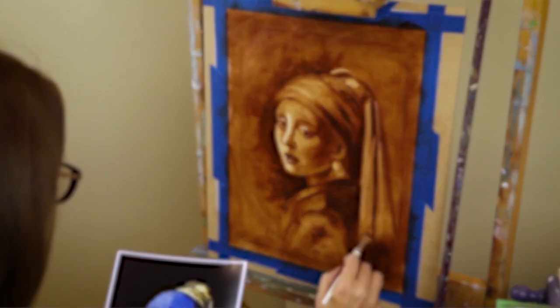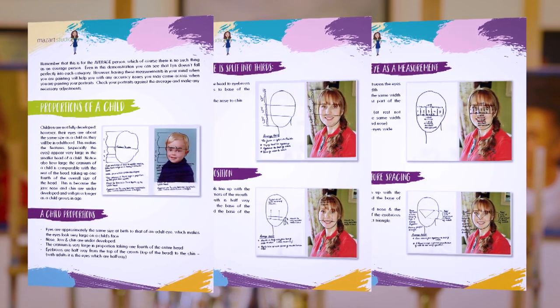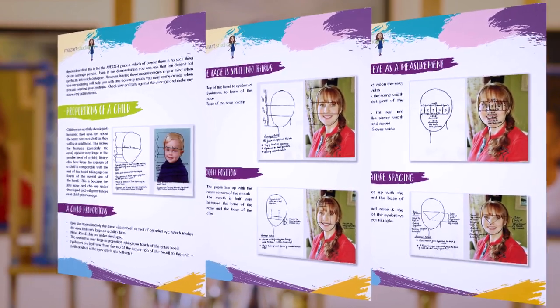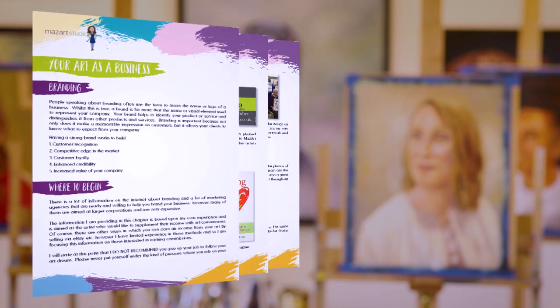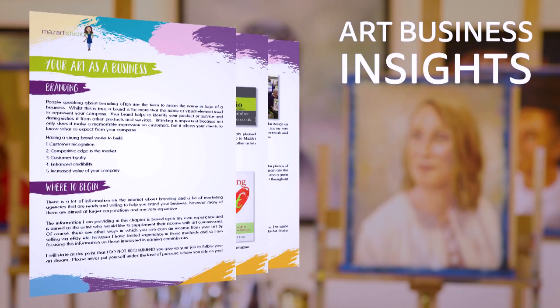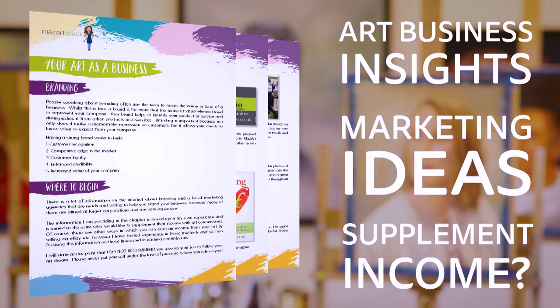All this video content is supplemented with downloadable PDFs covering basic portrait theory. I also include my tips and tricks on how you can turn your art into a business, how to market yourself and ideas on how you can supplement your income with commissioned paintings.